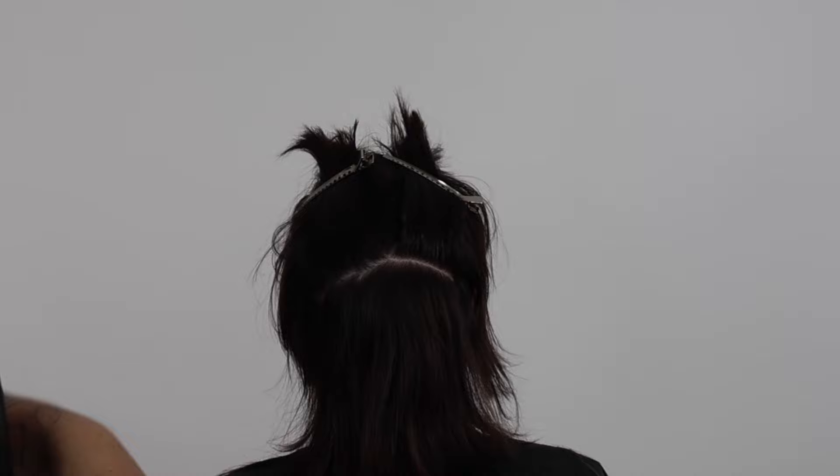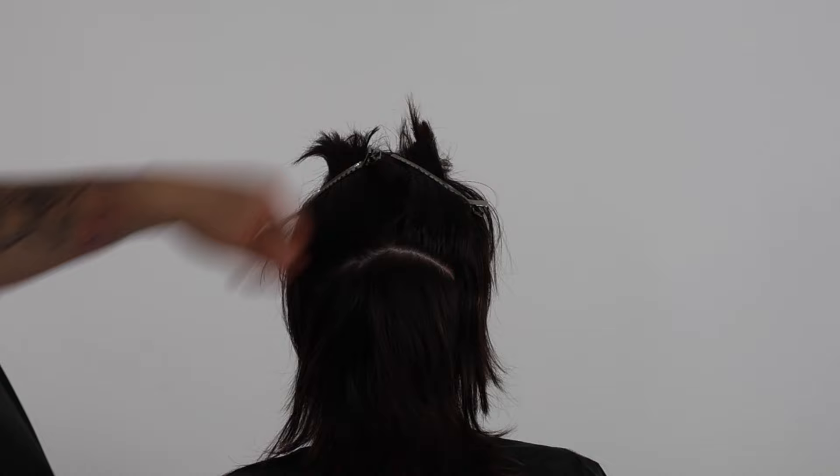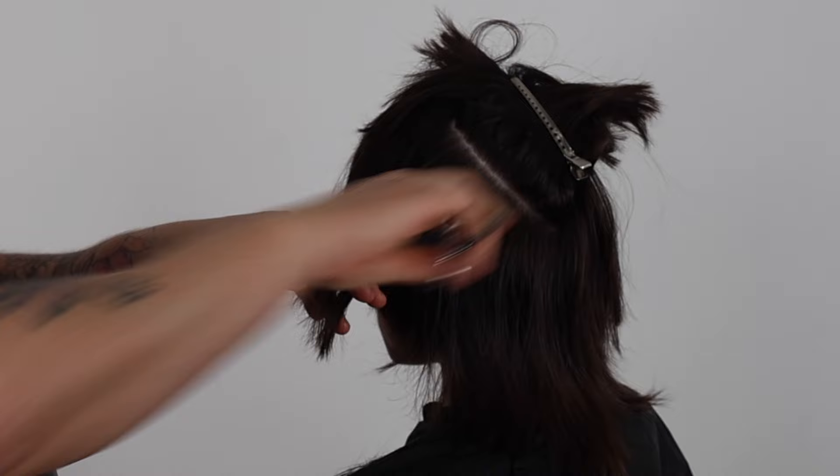I have disconnected the nape zone, taking horizontal sections elevating straight up with point cutting. This will help to reduce maximum weight whilst elongating the shape horizontally and complementing the crown zone with the circular round layered shape overall, creating a more structured geometric short shag haircut.